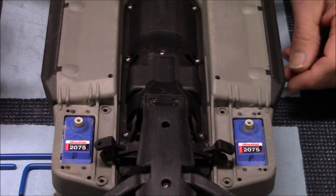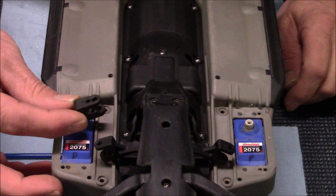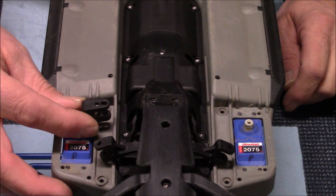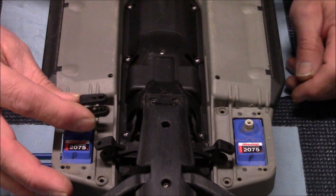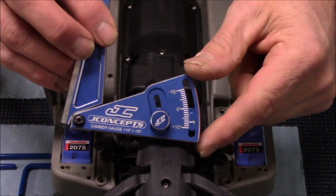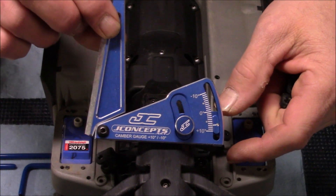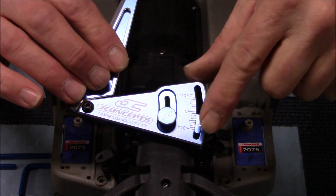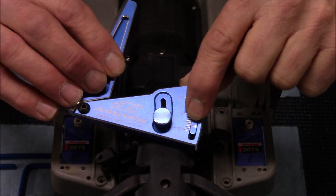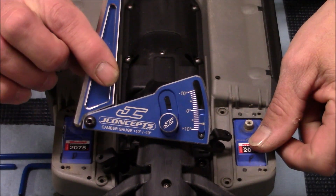Next, we're going to take our servo horn here and put it back on the servo gear and try to get this adjustment as close to seven degrees that Traxxas wants as possible. To do that, I'm going to use my JC Concepts Track Angle Finder. This works great — I use it to adjust my camber and everything else. On the side it's got some degree marks. I've set mine for exactly seven degrees because that's what Traxxas wants, and you can just tighten it down.